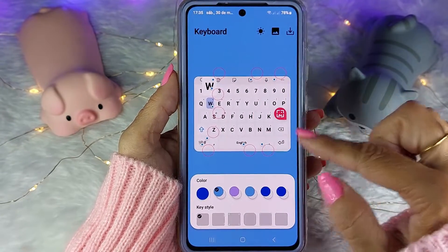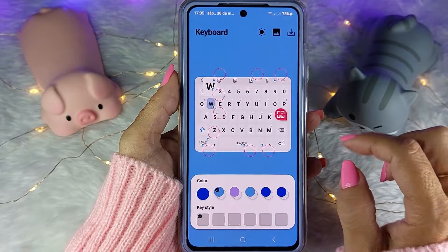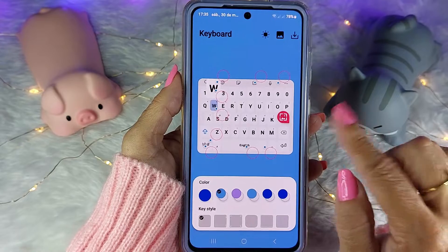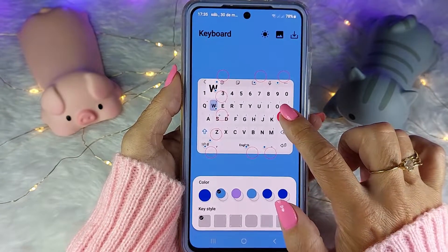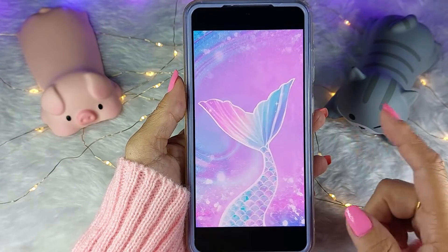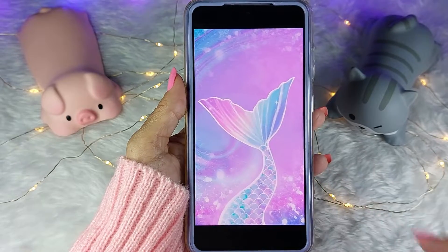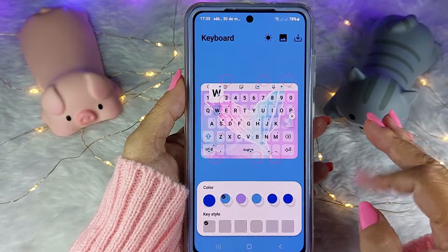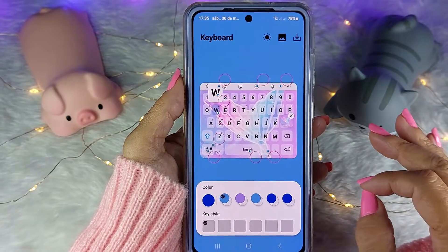Eu vou começar com o fundo, o background do teclado. Então eu vou clicar aqui e vou na minha galeria buscar a foto que eu vou usar no fundo. Eu vou usar esse wallpaper como background do teclado — adorei esse teclado quando eu fiz a personalização da sereia fofa.